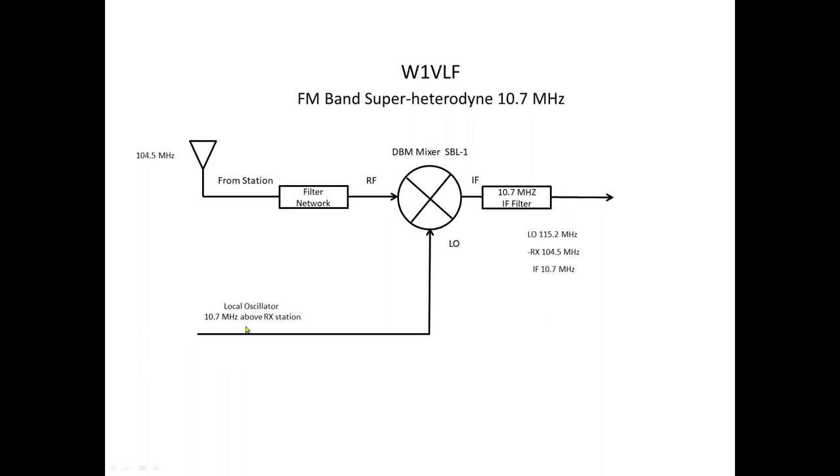Here's the FM equivalent: the local oscillator is 10.7 MHz above the received station. So at 104.5, the local oscillator is at 115.2 MHz. This same phenomenon happens in the FM broadcast band, just with an IF of 10.7 megahertz.